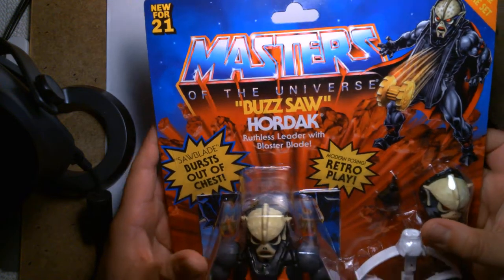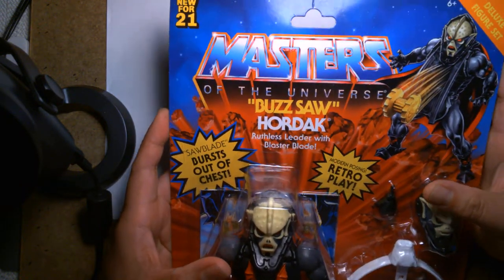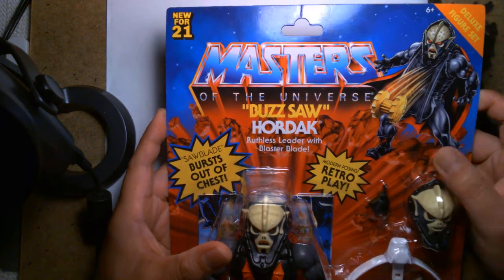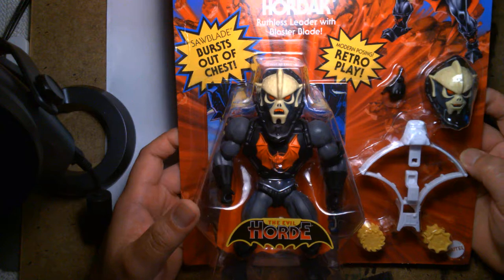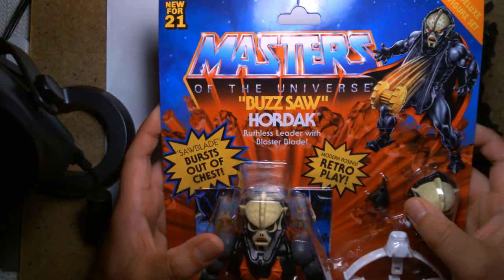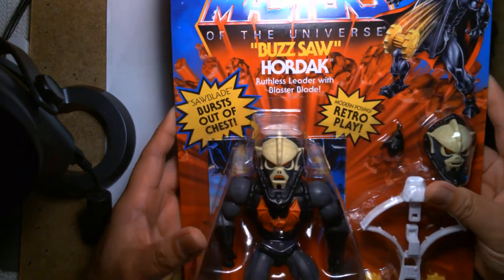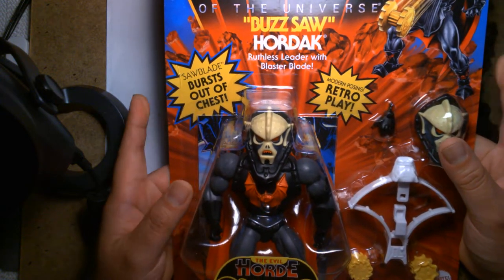First off, the package design. I've said this in the past with the deluxe figures — there's something that feels very generic about having a deluxe figure on a really large card in a blister. It doesn't feel premium. It's a throwback to the older style of toys where you just get the bubble on the card. At this point I just have to live with it. When I see these oversized cards it reminds me of like a knockoff toy you'd see at Walgreens — they're always packaged funny, in giant boxes.